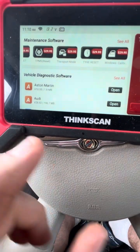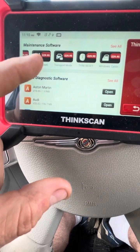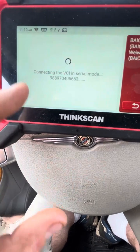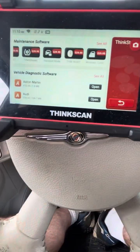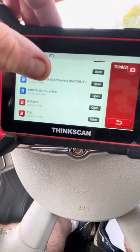In terms of vehicle coverage — yes, it has every single vehicle. It's really comprehensive.